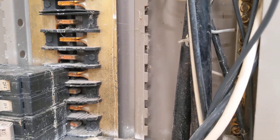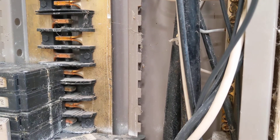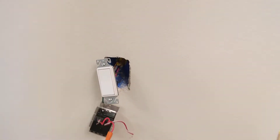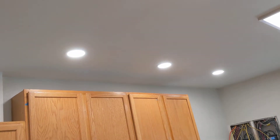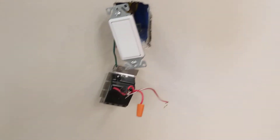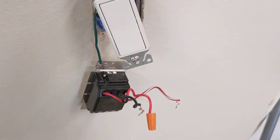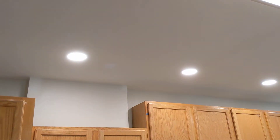Okay, buzzing is gone. No buzzing. So what this means is that all of your connections — neutrals, ground, hot, everything — are good, both in your panel and up in your lights, so you can rule that out. The issue simply comes back to your dimmer switch not being compatible with whatever LEDs you're using.